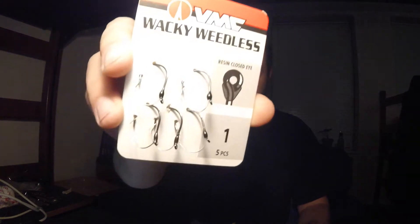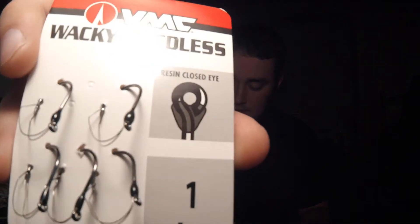We've got those, and we've got the Senkos. Along with the Senkos I'm gonna toss in some wacky weedless hooks — they're just size one. Very nice. My buddy Antonio kicked my butt on a rig very similar to this in a video earlier this year, so if you want to check that video out, it'll be up there.